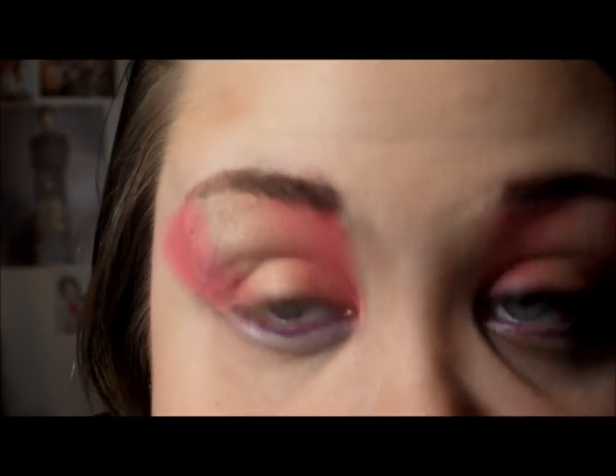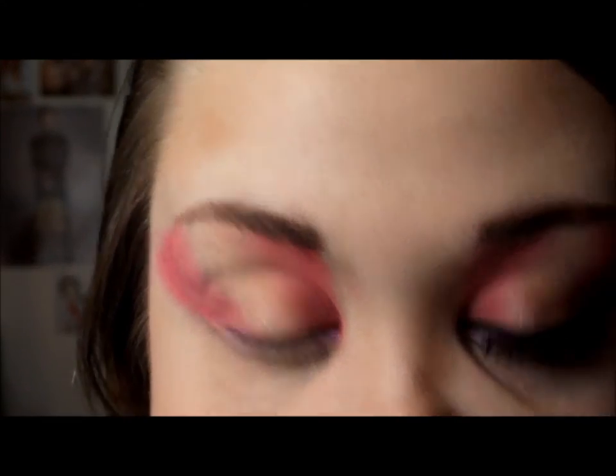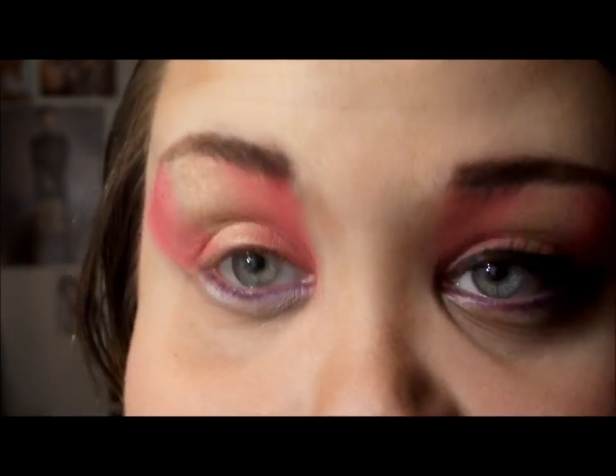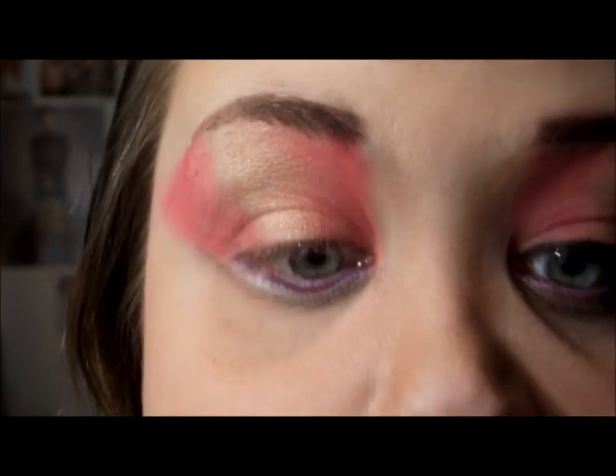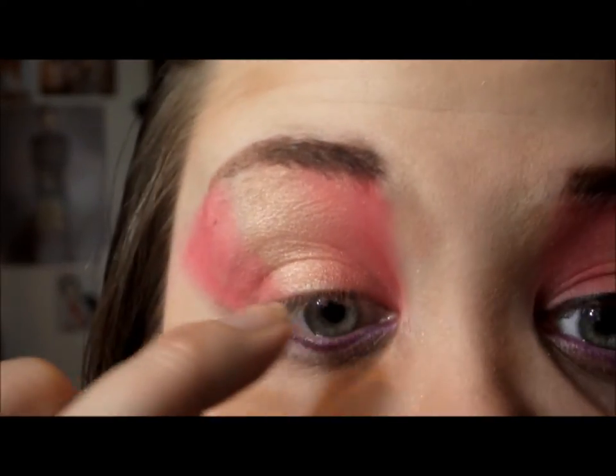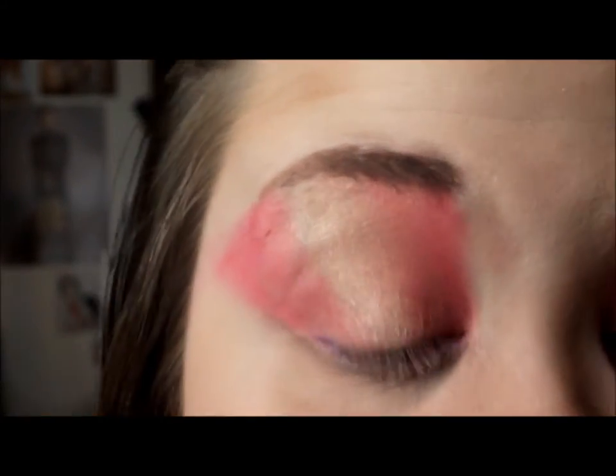So I'm going to be using the Absolute New York Nano Liner. I got this in my Ipsy bag and I'm really liking it so far — this is my first time trying it out. I'm just going to do a small wing and just wing it out just a little bit.